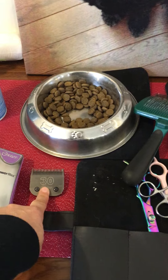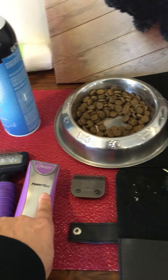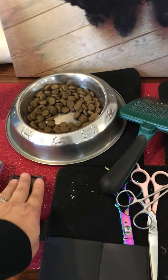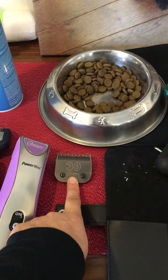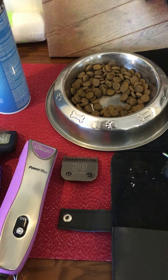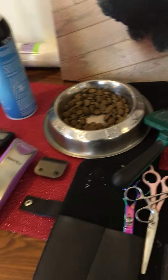That's a 30 blade I used on his face. What I've been doing is attaching the 30 blade to this Power Max and using the cones to change the length versus changing the blades. This is probably going to wear this blade down a lot, but that's okay, because I've really been using this both on a clean coat and a dirty coat, so at some point I'm going to have to get another one anyway.